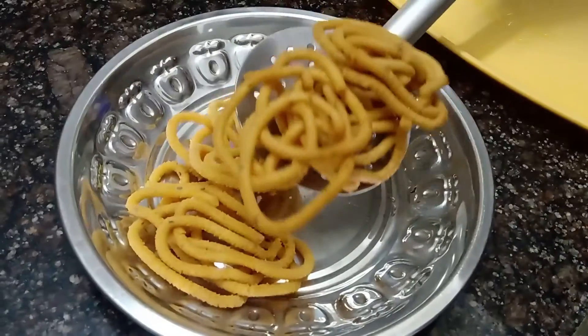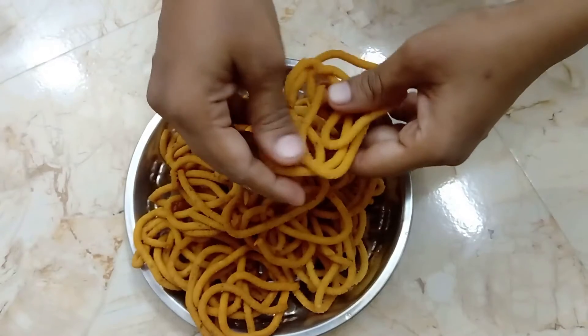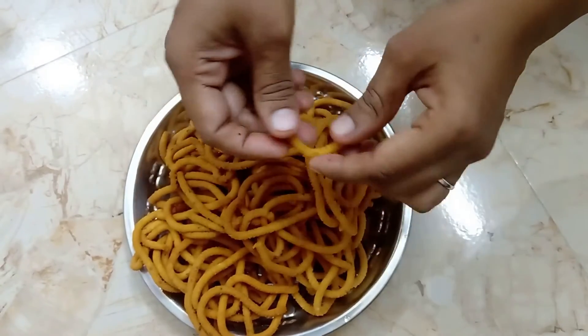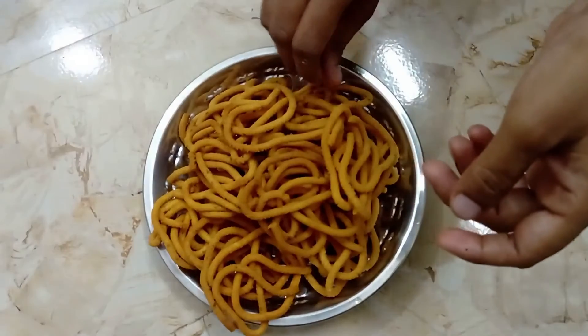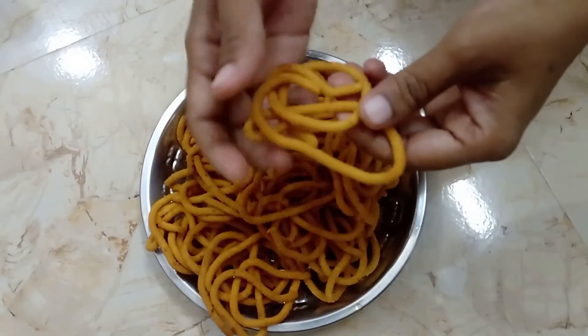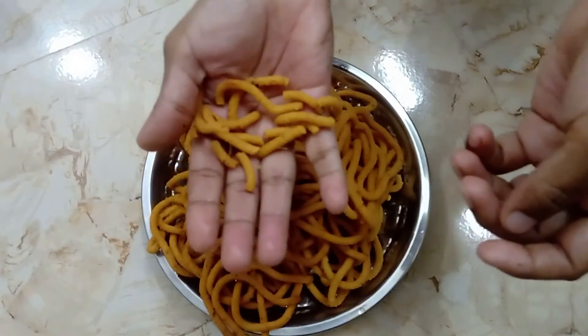Put it in medium flame. Try it in medium flame — it will be very crispy. Give it a like, share it and subscribe. You will find your recipes. See you!